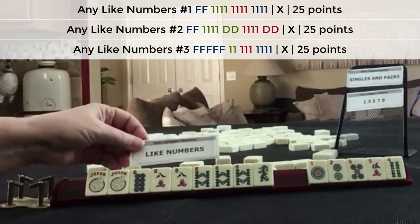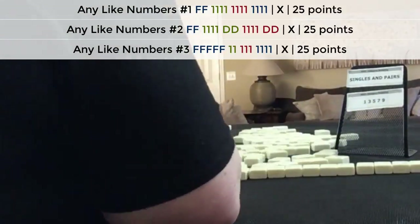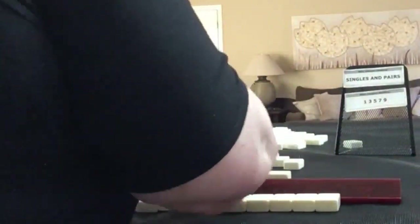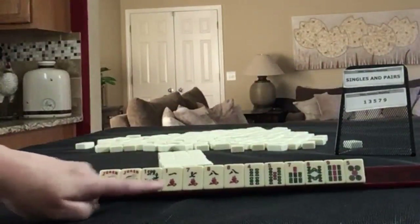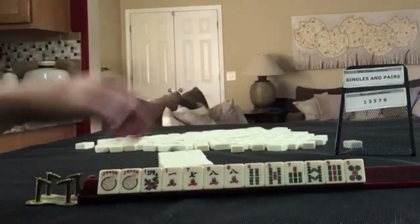I like numbers! We have a couple of jokers, a flower, one, seven, eight in cracks with a pair of eights, four, five, seven, eight, nine in bams, and then a five dot.